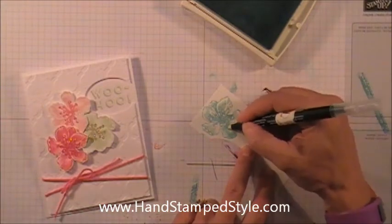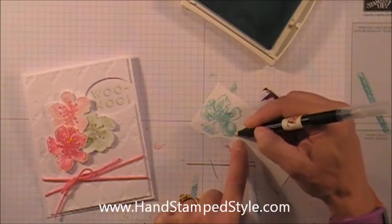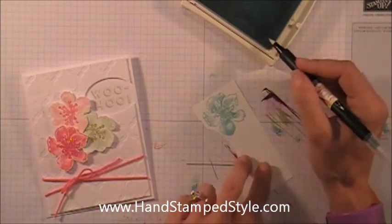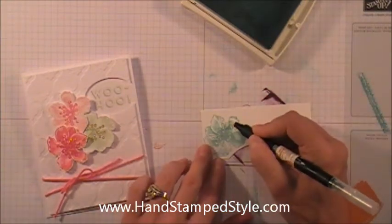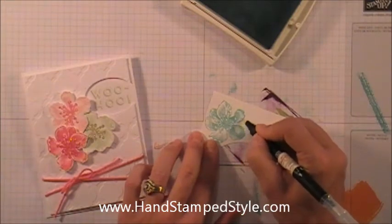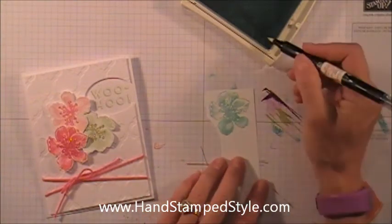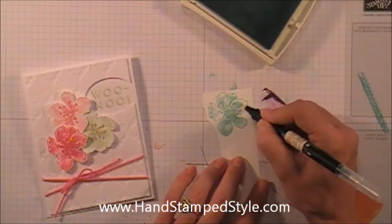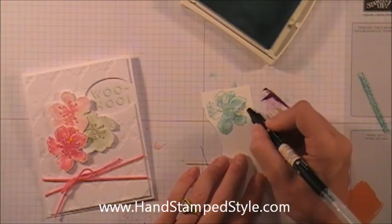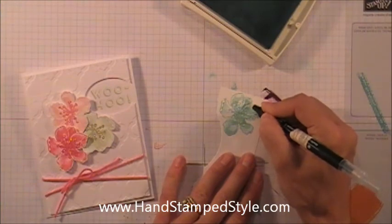The shading is already kind of done for you. Keep in mind that when you're using a blender pen you really don't have that many opportunities to color over an area before it starts to peel and pull the cardstock apart. So you do have to work kind of quick and have a light hand if you're going to go over it several times. Then I'm just going to pull the color to the outside of the leaf — it's very, very faint, but you can see that the already-shaded areas are so much darker. It just looks so pretty, with a light touch of color in the outer, more open areas.